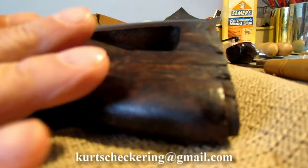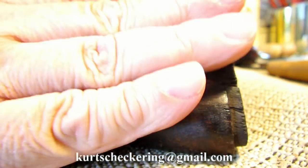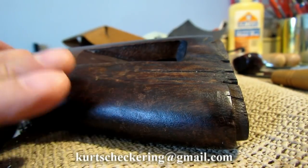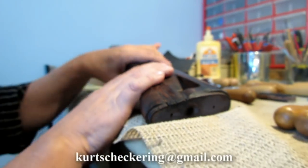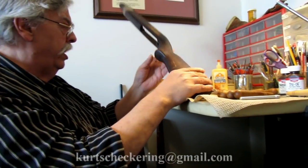Keep trying the fit until, when you look along the edges, it's perfectly mated. Then apply carpenter's wood glue. If it's a flat surface like this case, you wouldn't need to use the tourniquet method — you could simply prop it up with a weight on there. The wood glue usually dries overnight, but I give it two days just to be sure.